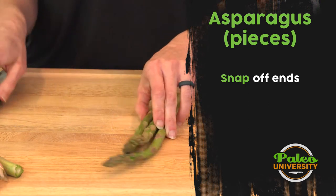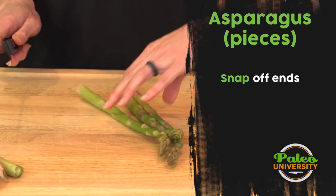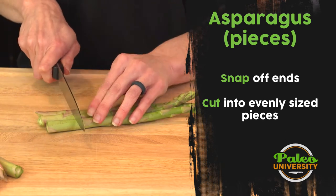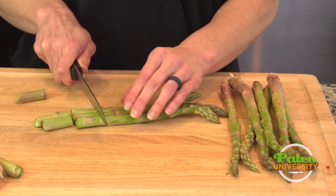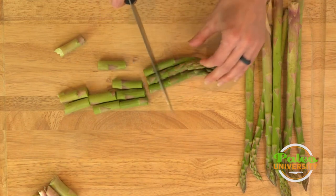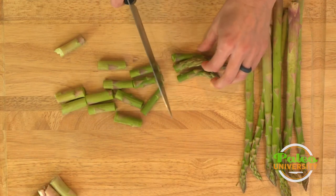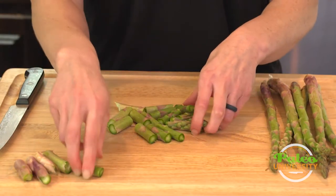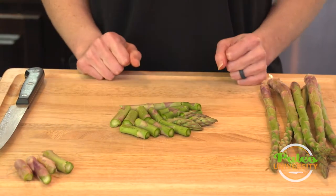So now I've got those done, then I'm just going to literally cut down the stem. The biggest thing, as with all of this, is making sure that we're trying to keep uniform sizes. I like sizes roughly about an inch on my asparagus. I could go a little bit smaller, a little bit more, but really that's it. Nothing more complicated than that.